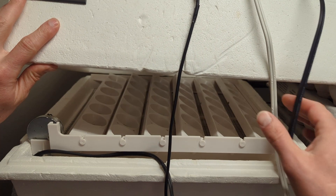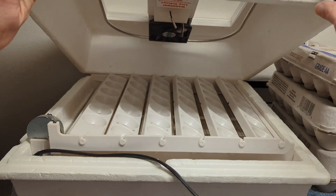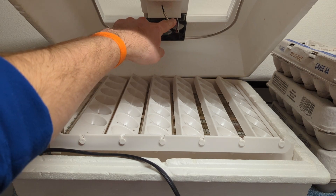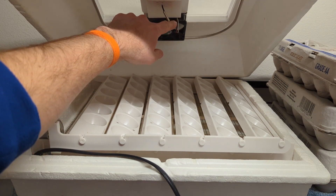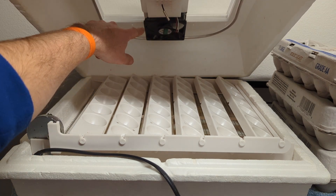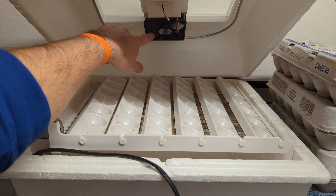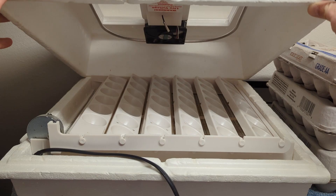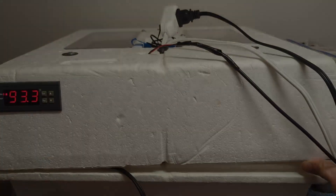On the inside, the first thing you're going to see is an egg turner — a Farm Innovators egg turner that works with this incubator. I'm also pointing at the temperature probe that goes to the temperature controller. Behind that is the computer fan that I pulled out of an old computer. So those are the modifications I've made to the inside of this incubator.